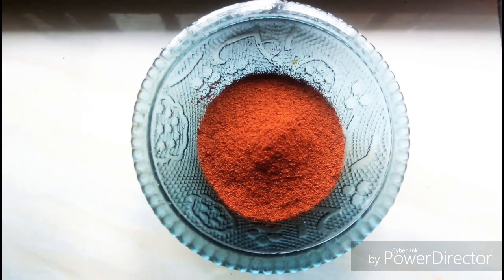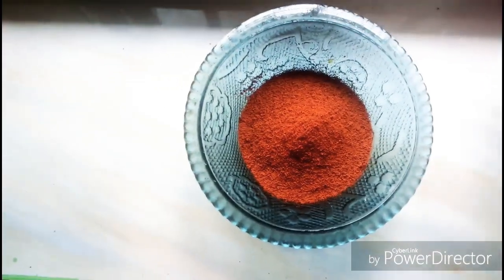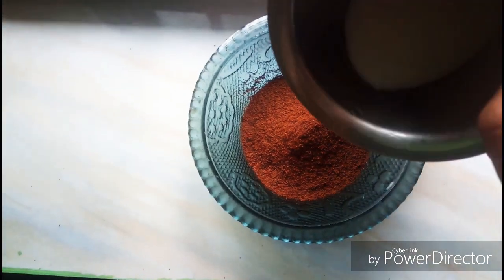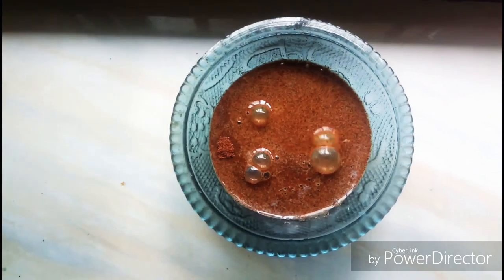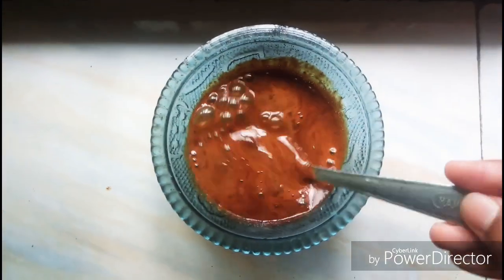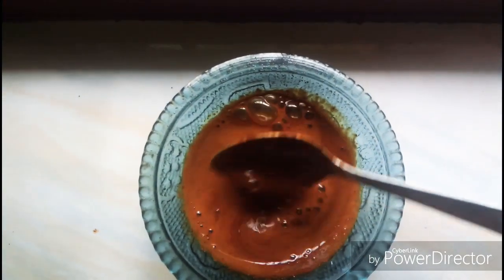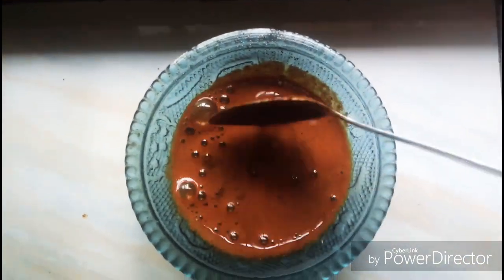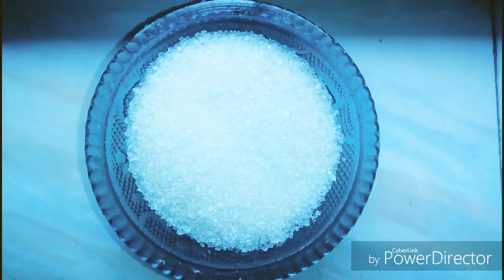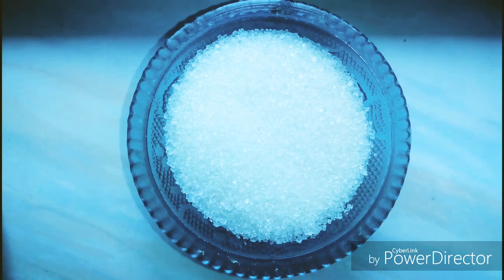I am using instant coffee powder. I am using a brew coffee. I am using a bowl and a glass sauce bowl of coffee. I am using a batch for our snacks. I am using an apple.